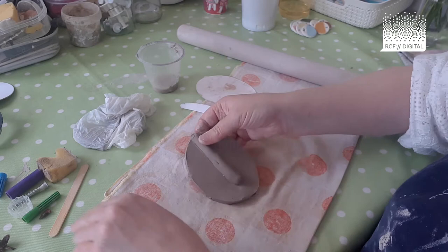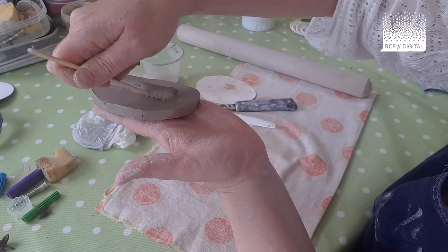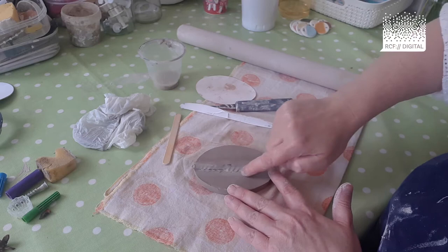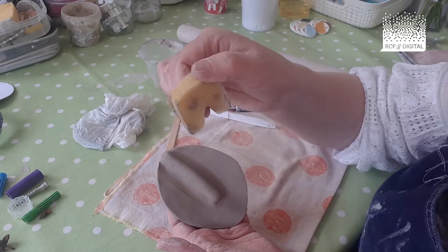When you're happy with that, you'll need your lollipop stick. With that, you're going to take the clay from the nose onto the oval and scrape down — do that all the way around. Put it back down on your mat, get some water on your fingers, and smooth all around the edge until it's a nice smooth nose shape like a pre-prepared one.